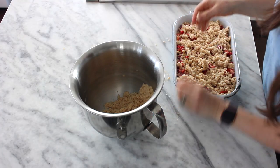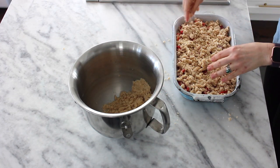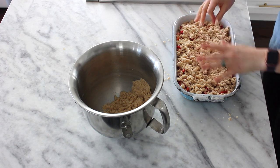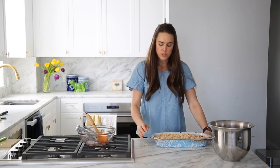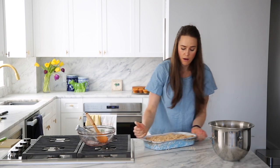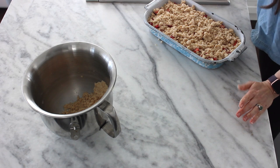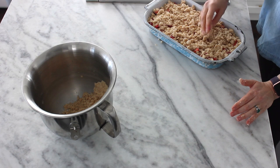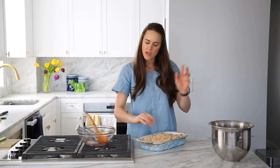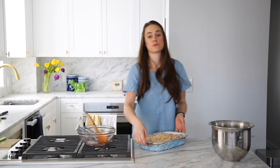Maybe you just want to be that really prepared, amazing person who's always able to make a crumble at any moment. I see you. I respect you. And that's it — that's literally all we did: we crumbled our topping on top and we're ready to bake. I've preheated my oven to 350°F convection. If you don't have convection, just bump it up to 375. Pop this baby in.